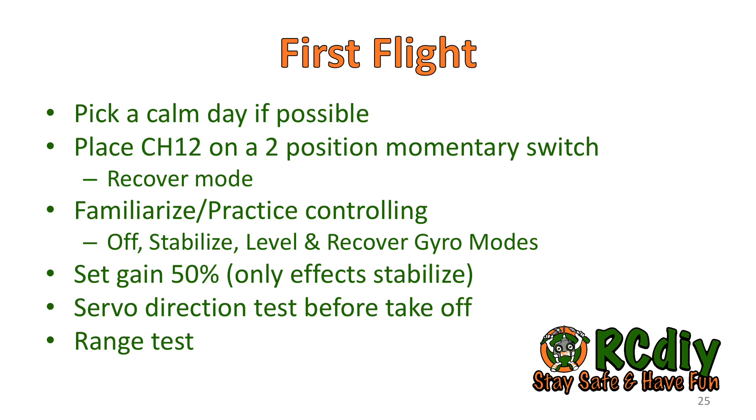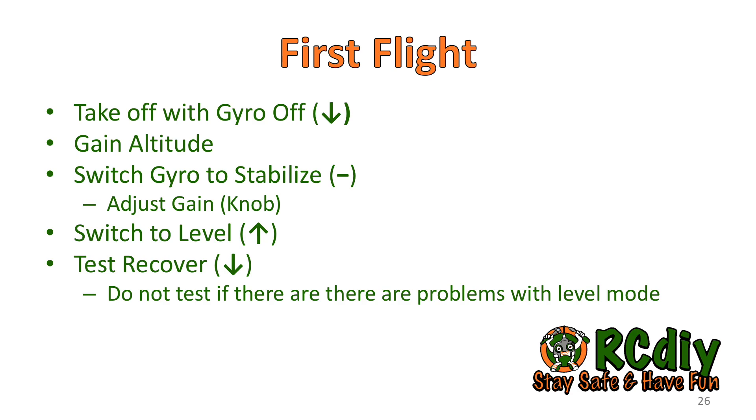For the first flight, pick a calm day if possible. If channel 12 was on a three position switch, change it to a two position momentary switch — we do not want self-check to be initiated by mistake during flight. Practice placing the receiver gyro in the different modes: level, stabilize, and off. Set the gain knob at 50%, which is the center position. Check the servo directions again before takeoff and do a range test. Take off with the gyro turned off and gain some altitude. Switch to stabilize mode — if the model goes into a roll, aileron servo directions are probably reversed; if it climbs or dives, elevator directions are probably reversed; if it turns, rudder directions are probably reversed. Land and correct servo directions using the Lua script.